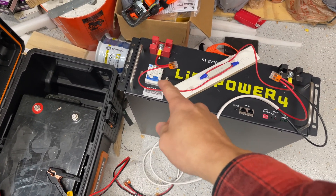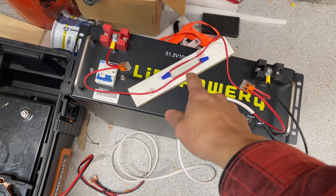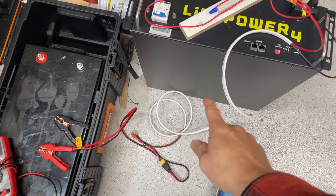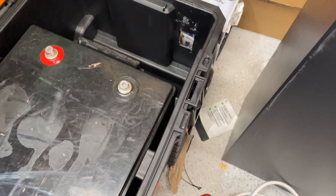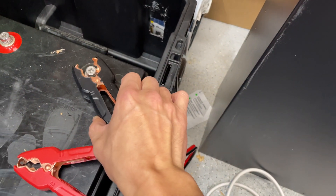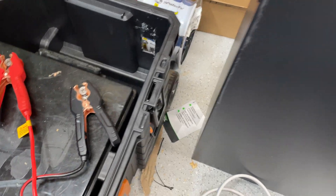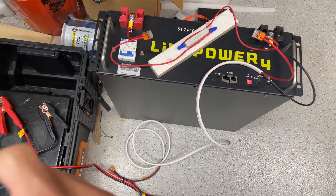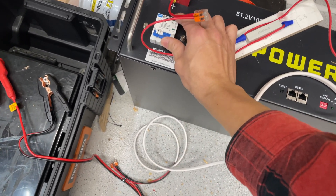What we have here is a positive and negative lead coming out of it. The positive goes through this pre-charge resistor — a 25-watt, 30-ohm resistor — connected to these cables and alligator clips. What we're going to do is connect it here, connect the other side here, flip the switch, and hopefully it puts just enough power on it to bring it back to life. Let's give it a shot.